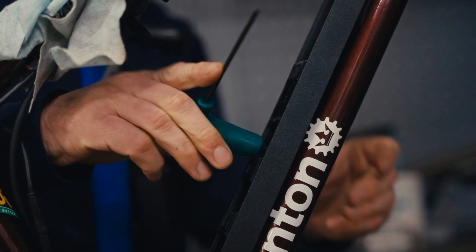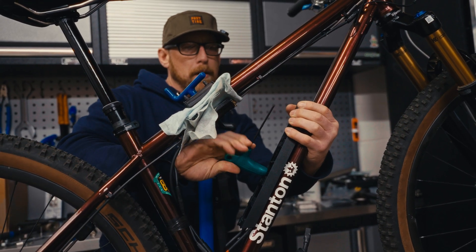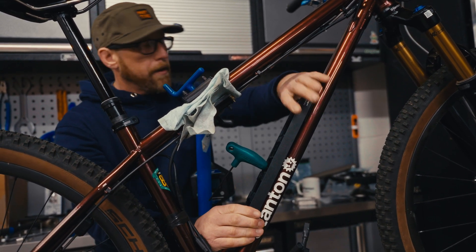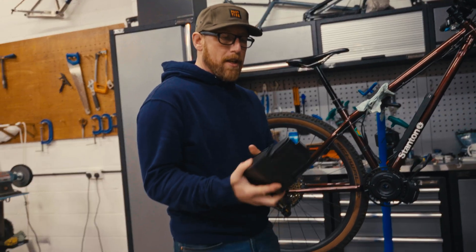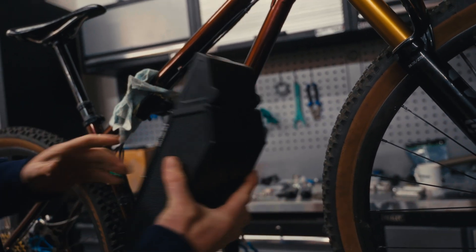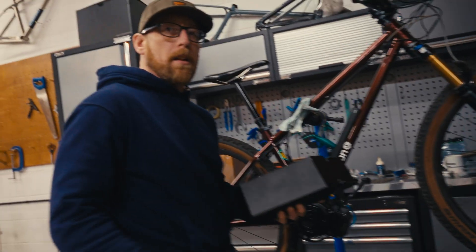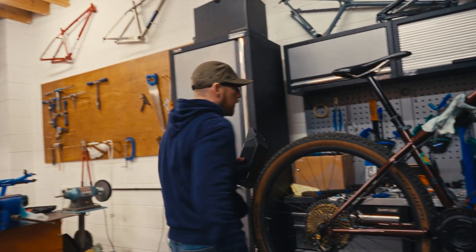I was actually speaking to John who owns the company CYC — it's his business. He told me that the way he designed the battery is that it actually should sit around the underside like this. The reason it's so hard and aluminium cased is just because it's supposed to take the knocks. But I think in the front triangle it looks a bit neater.